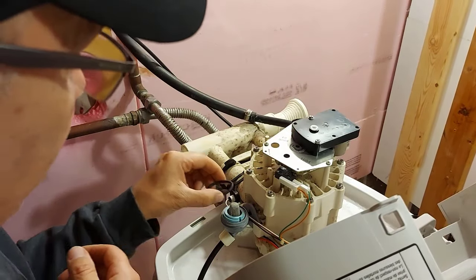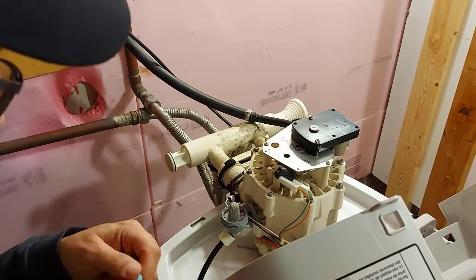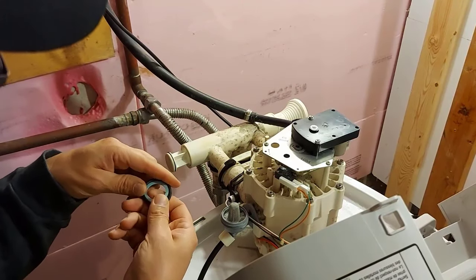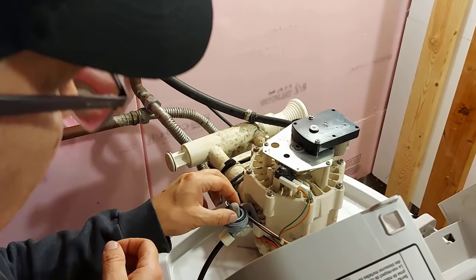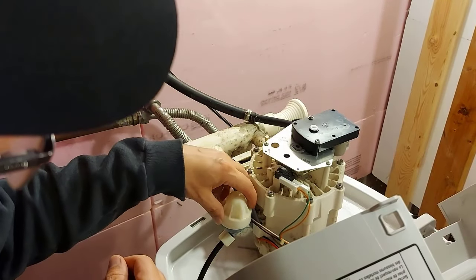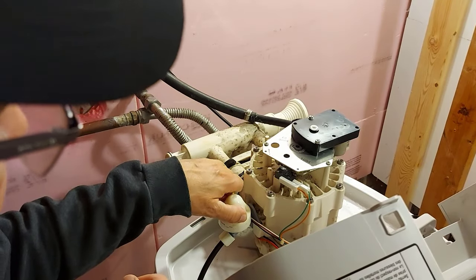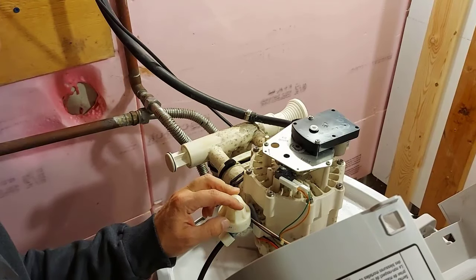You want to line everything up — everything has that keyway. I'm going to set that washer back on there and put that in place. Now we're going to put the cap on and snug it up — you don't have to over-tighten it. Everything's good here. Now we're going to do a recharge; I'll put everything back in its place and we'll see if it works.